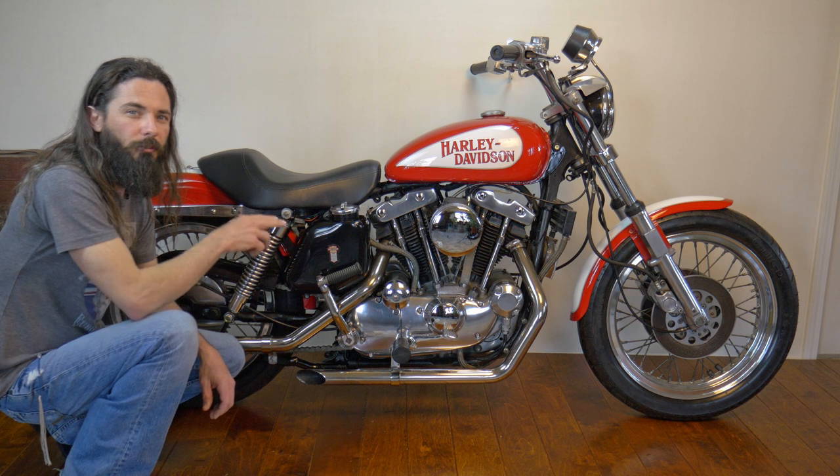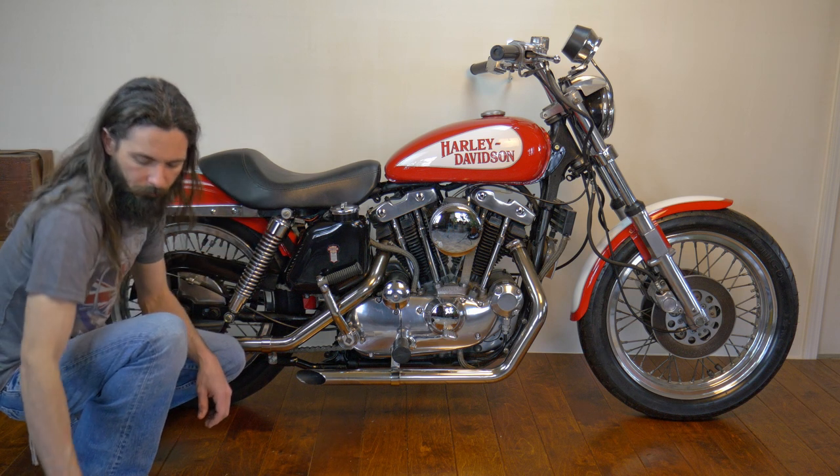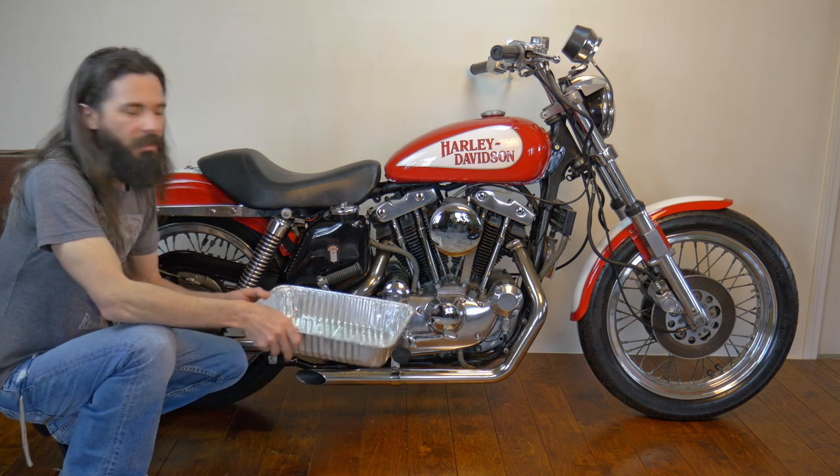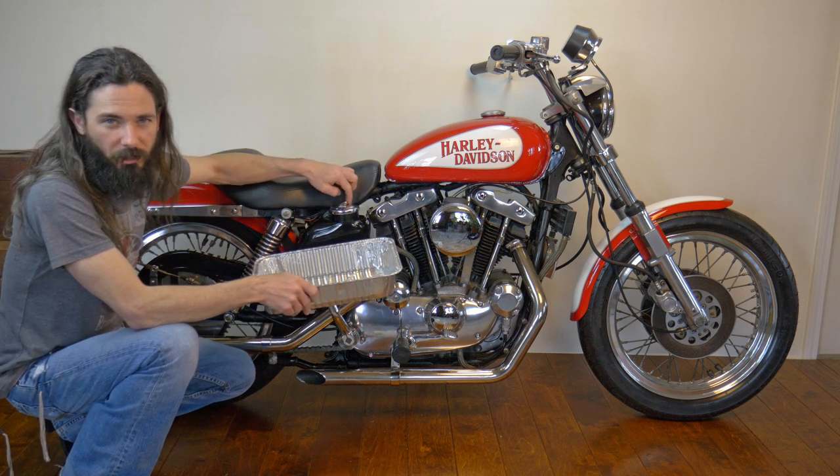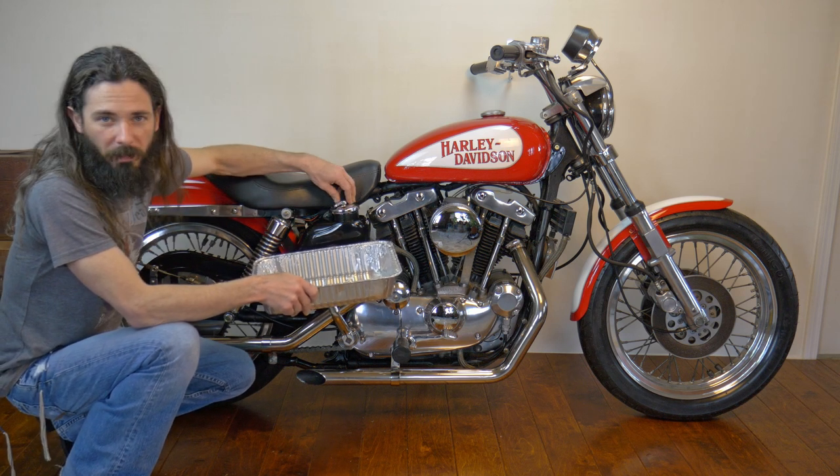I'm going to go ahead and remove the old oil filter. You want to get some kind of container to catch the oil filter when you remove it, because it's going to be partially full of oil and it'll make a mess.